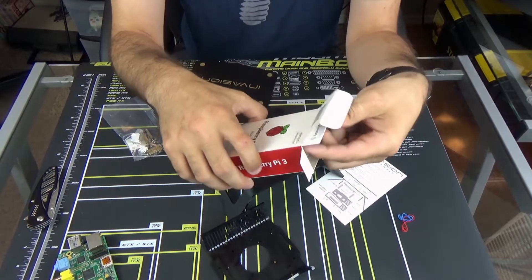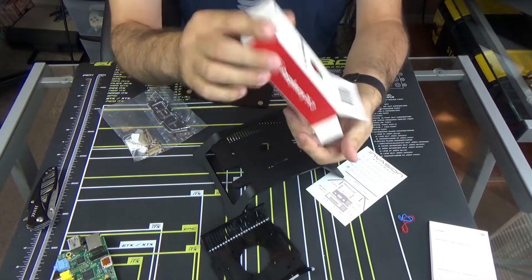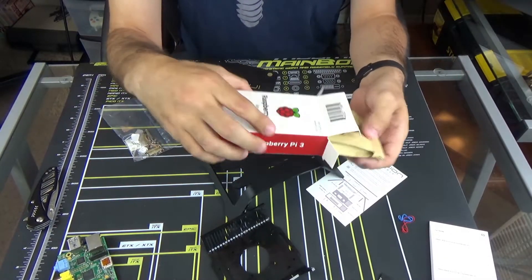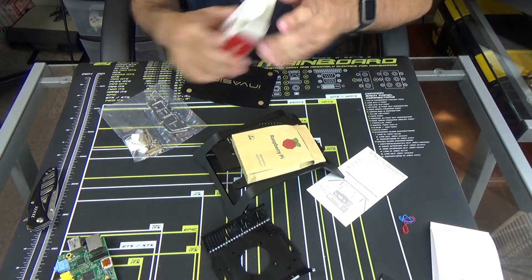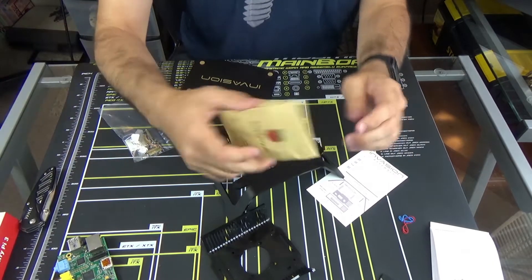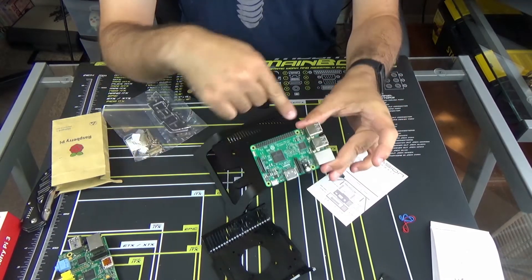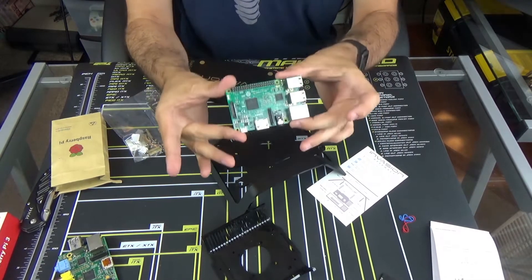I'm just going to go ahead and pull out more instruction manuals, of course, and an SD card for me. The Raspberry Pi looks like it's in a nice little coffee bag or tea bag — looks nice. One, two, three, and four. That looks a lot better.